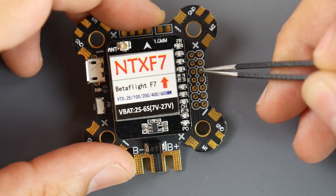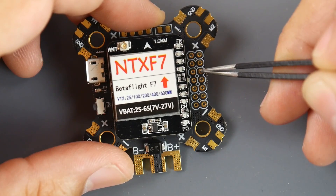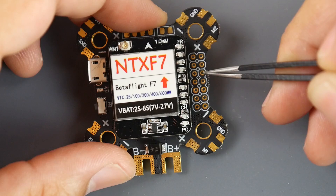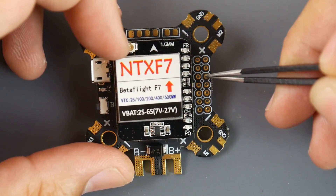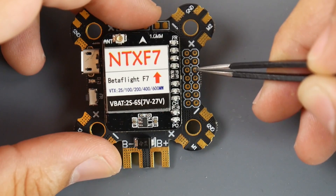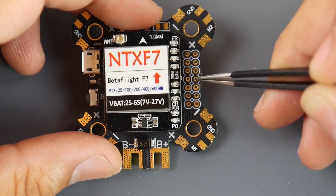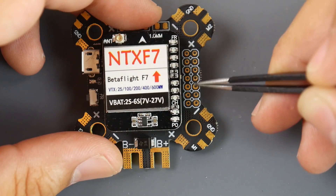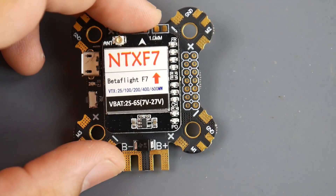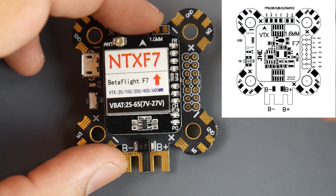For SBUS or IBUS, I would connect the signal pad to the RX2 pin — the third one. That pin is the signal for your receiver. If you want to connect 5V and ground as well, they're right there. So right here is where you connect your receiver. You can see that on the schematic or board layout — I'll have a picture in the corner.